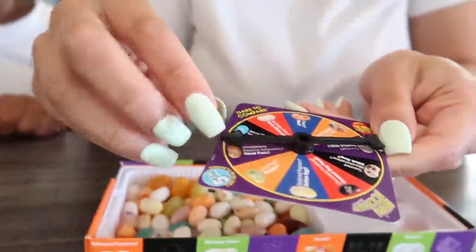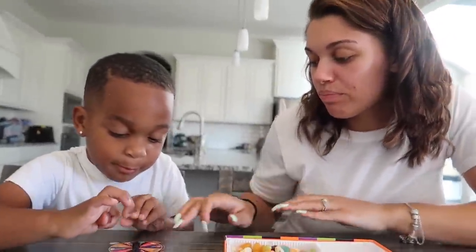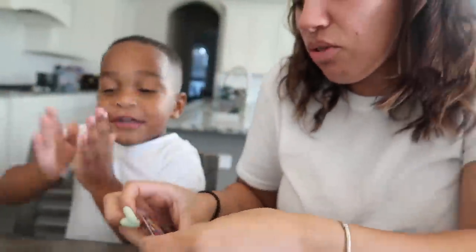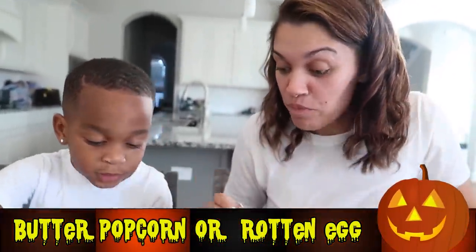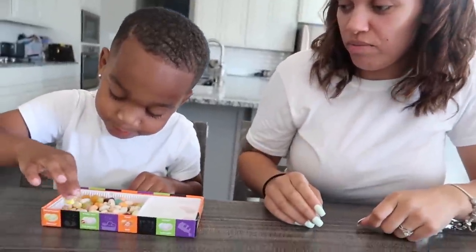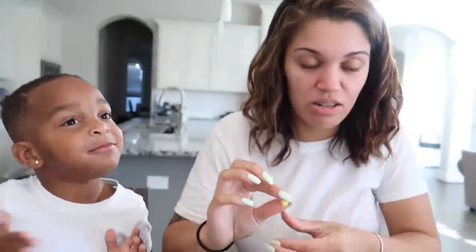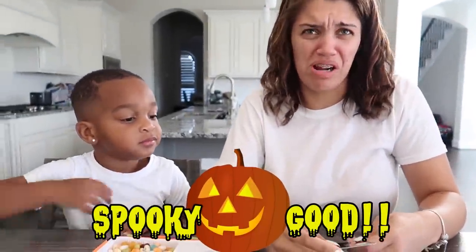He landed on the same one. We're gonna have him go again — he already did the strawberry smoothie and dead fish one. Spin again. So we got either buttered popcorn or rotten egg. Pick a yellow one. Mommy has to eat it. This definitely looks like it's gonna be rotten egg. It's my turn. Mmm — buttered popcorn. Still nasty though.